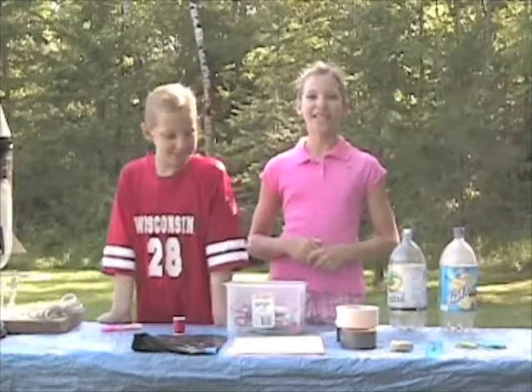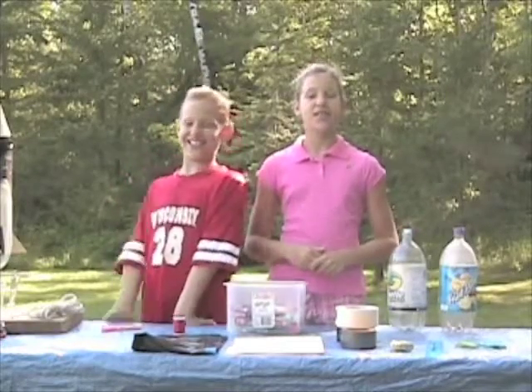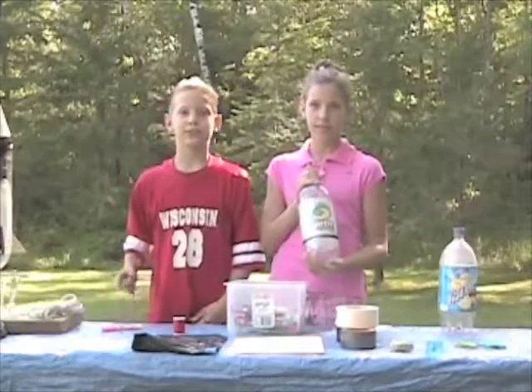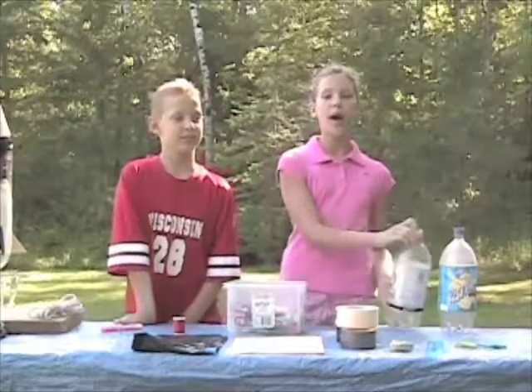Hi, I'm Laura and this is Ben and we're Diggins Science. Today we're going to show you what to do with your used two liter bottles. Reduce, reuse, recycle. We're going to make water bottle rockets.